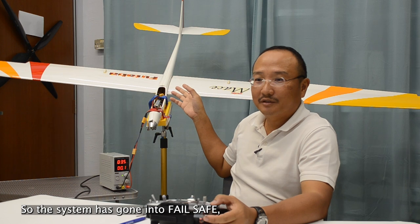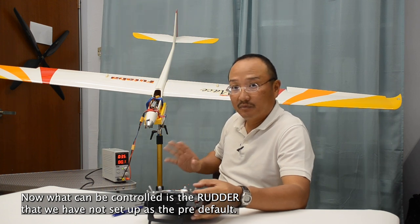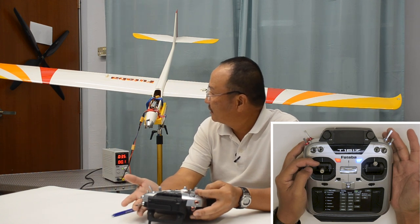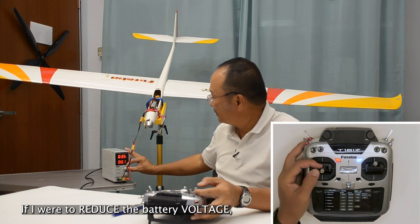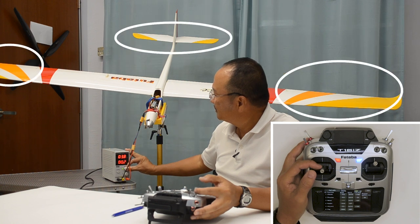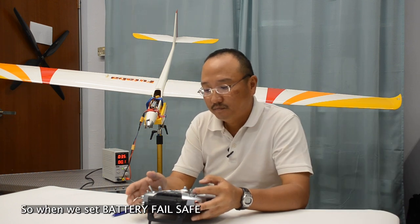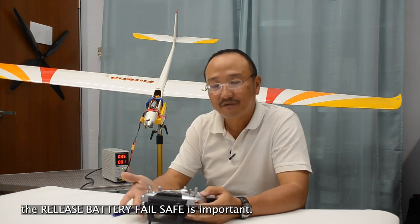Okay, the system has gone into failsafe. Once it's gone into failsafe, it locks in failsafe. What can still be controlled is anything we have not set up as failsafe — but as you move the other channels, it is locked. So the release battery failsafe comes in by clicking it. Now the system is moving again. If I reduce the battery voltage and increase it — you see it gets into battery failsafe. And I release it again. So when we set battery failsafe and the system kicks into it, the release battery failsafe is important. It also means we need to land our model as soon as possible.